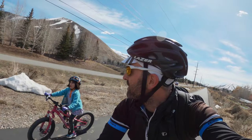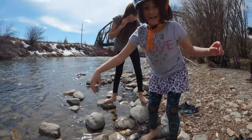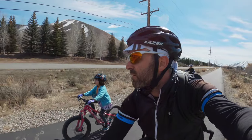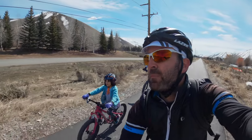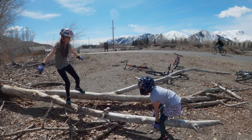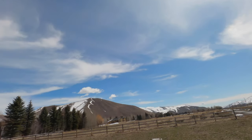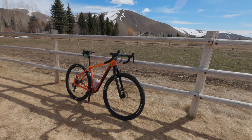Thanks for tuning in and welcome back to the channel. As you can see, I'm in beautiful sunny Idaho — spring has sprung, the snow is melting, the birds are chirping, and it's family bike ride time. We're dreaming about bikepacking adventures in the summertime, so today I'd like to introduce you to my beautiful Salsa Cutthroat.